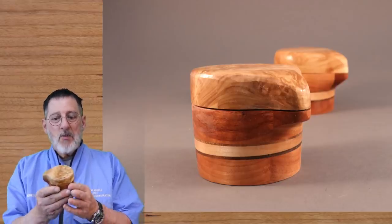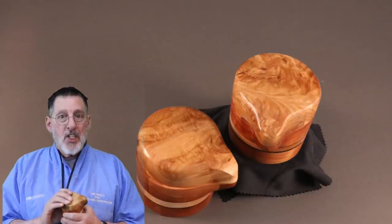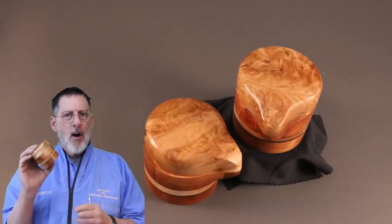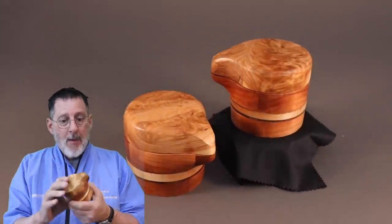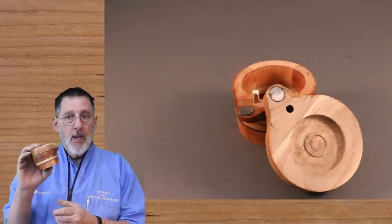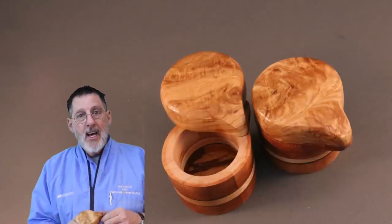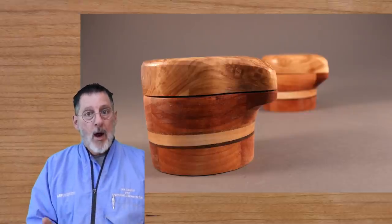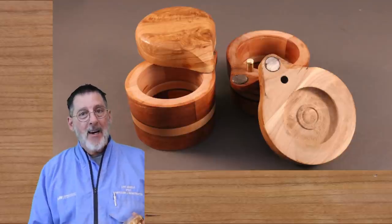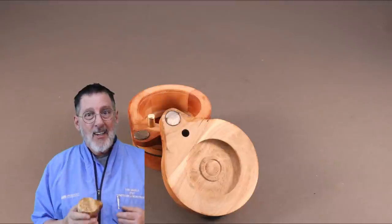Well, there you have it — there's my salt and pepper cellars that we made for Jen. That took a lot of time off camera and off the lathe as well — a lot of sanding and shaping and different things. I like the design; I think I kind of came up with that design. I appreciate you hanging in there with me, and I would appreciate it if you subscribed, leave a comment, and hit that like button. This is for you, Jen and Josh. Talk to you later.